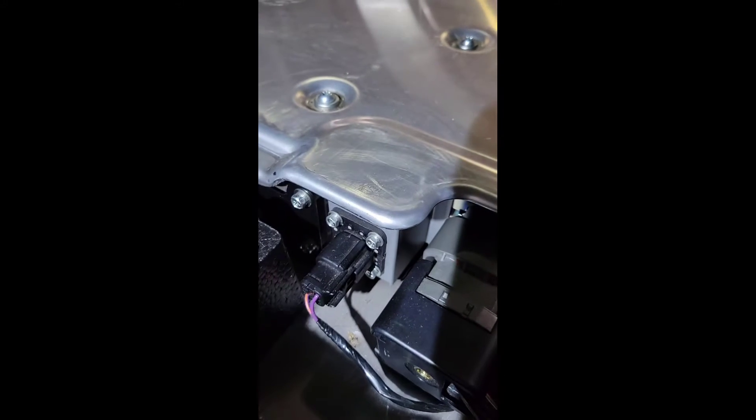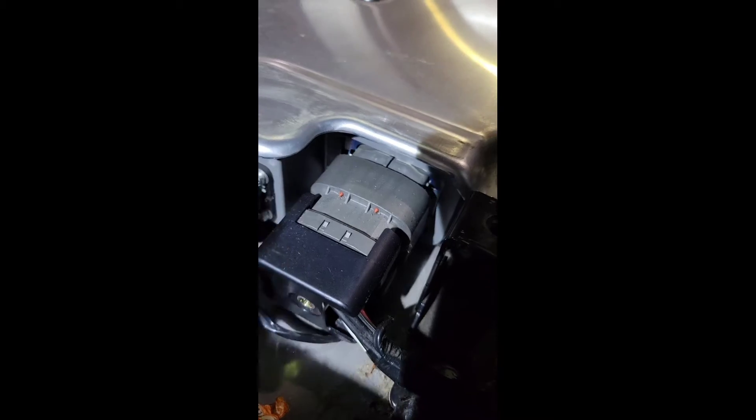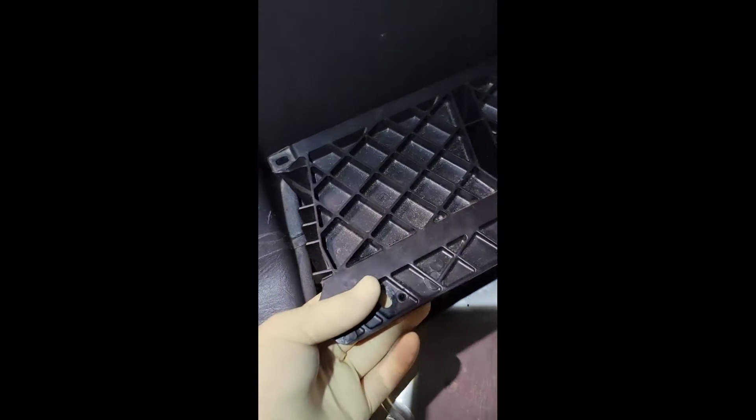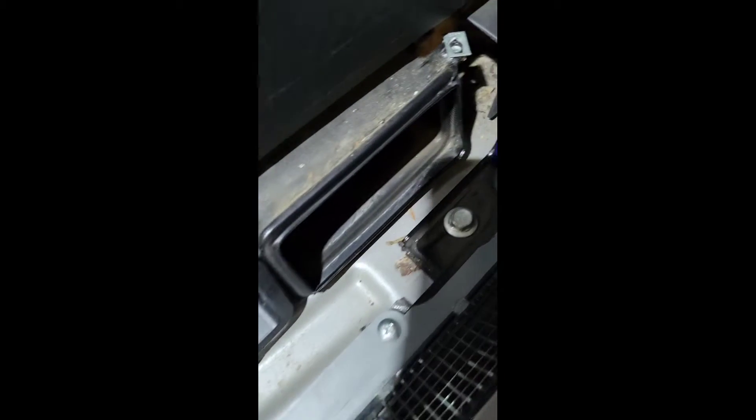Next thing we're going to do is disconnect this — it's a two-wire connector but it's six pins. We're going to disconnect that connector right there. And that's a 10-millimeter right there for that 40-pin connector — we're going to undo that. Once we've taken out those five screws, this is going to lift up, and that's going to expose the perimeter bolts for taking this battery out.